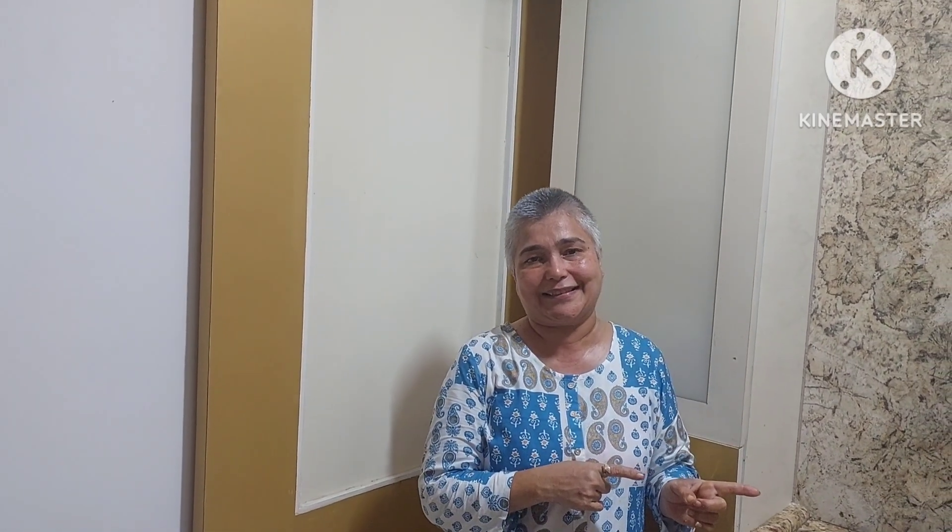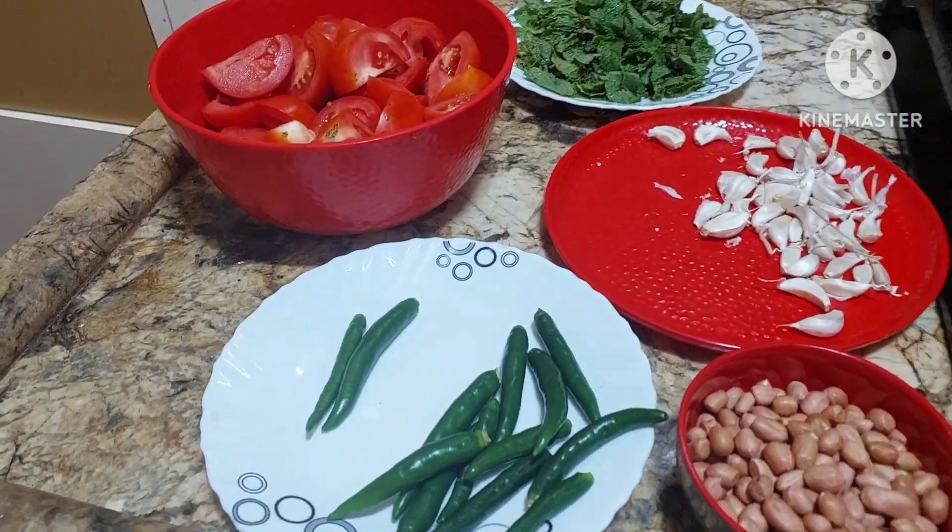This chutney is again very, very yummy. As I have shown you so many varieties, including tomato and pudina chutney — that's the mint chutney. So let's move to the process. We are going to make tomato chutney, Madras style.